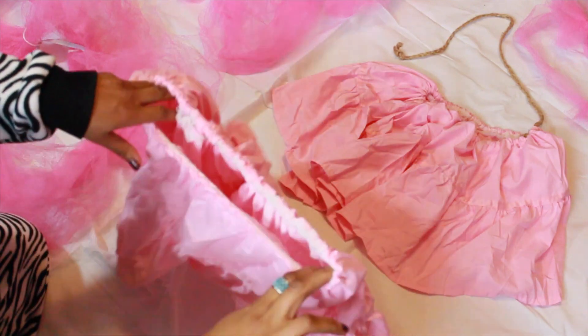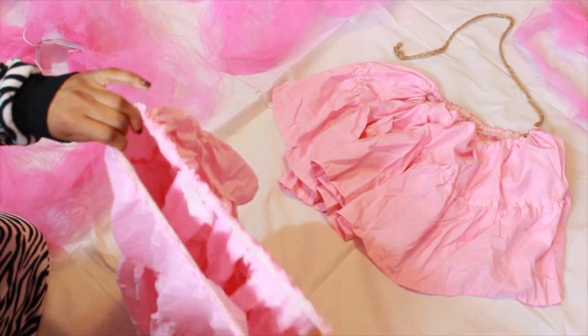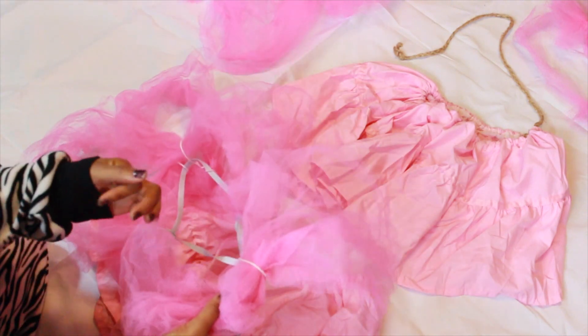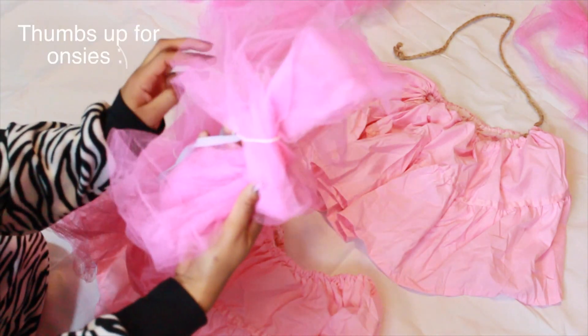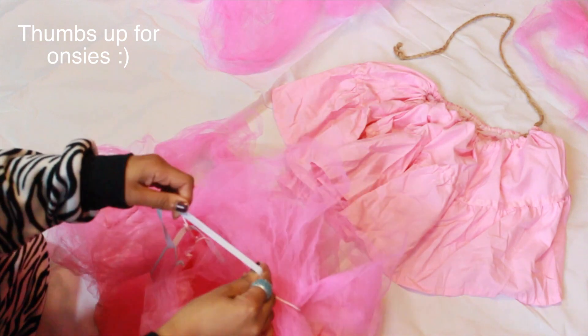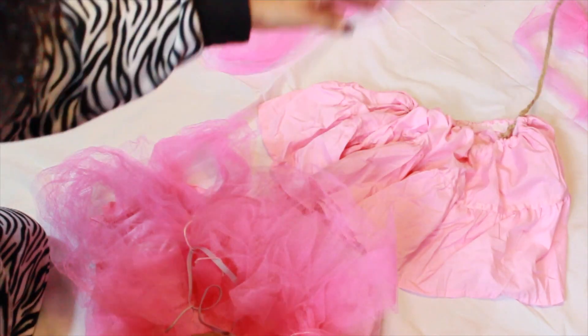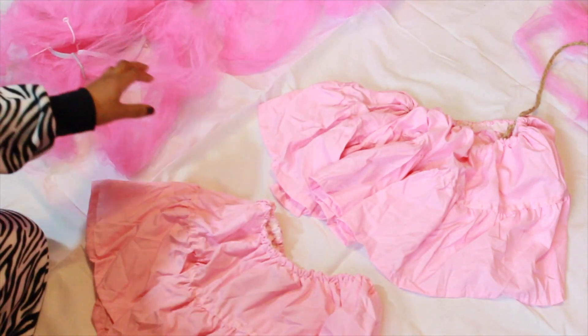What you'll need is a bed skirt, some tulle, elastic, and burlap. I found my bed skirt at Goodwill. I picked one that had a nice little flounce to it so it was less sewing that I had to do. I picked up the elastic, burlap, and tulle from Walmart.